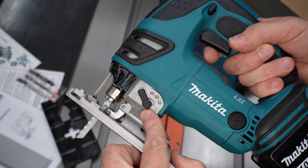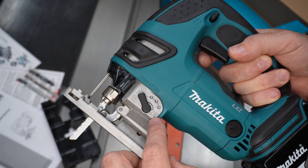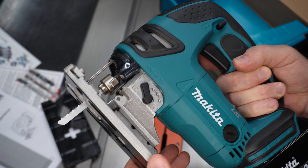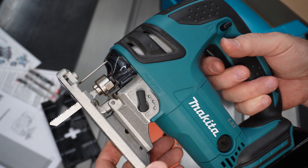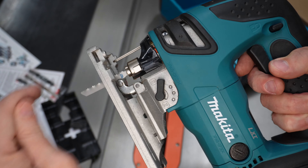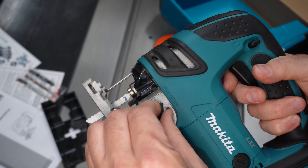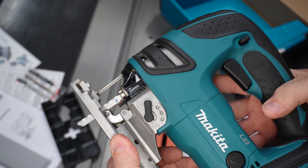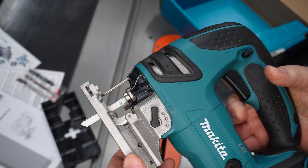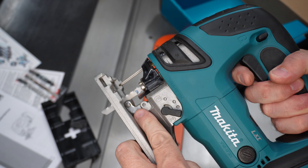This dial here is an oscillating feature, going from no oscillating to maximum. It's got one, two, three different positions in addition to straight. And what that will do is move the guide back and forth and make the blade go in an oscillating pattern rather than just straight up and down. The straight up-and-down would be for finer cuts where you want the finest finish that you can get.